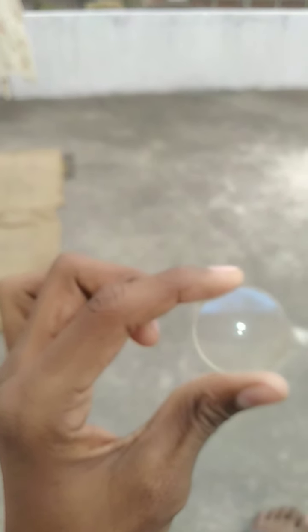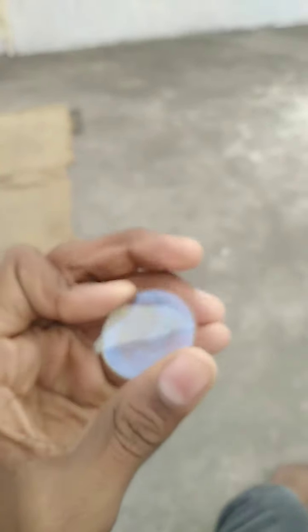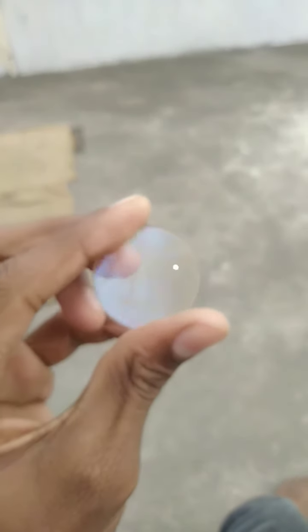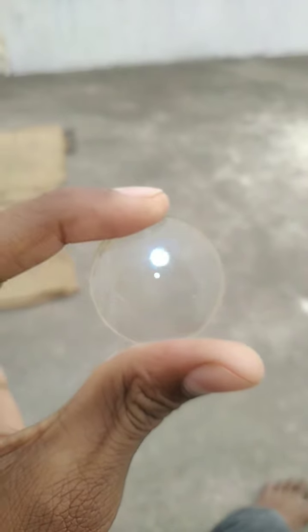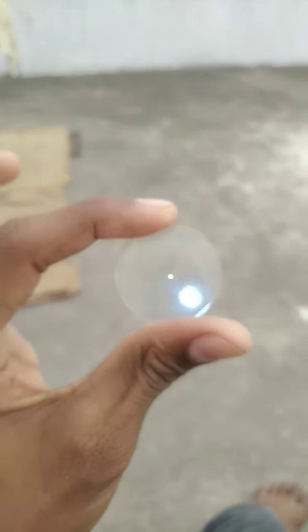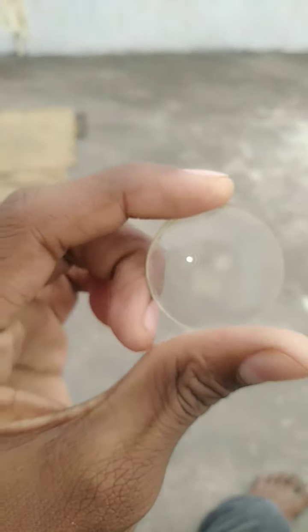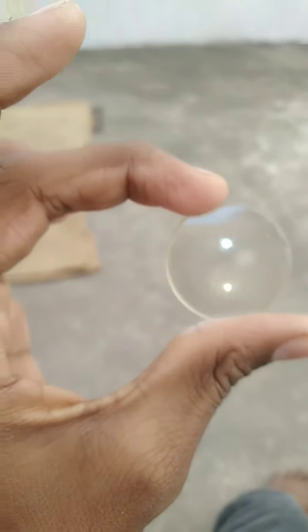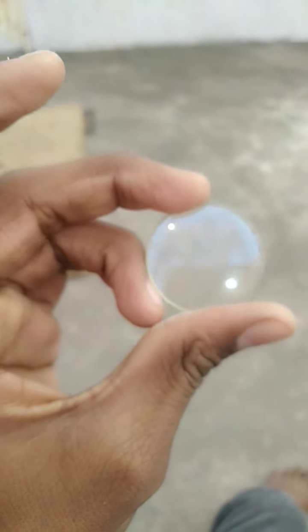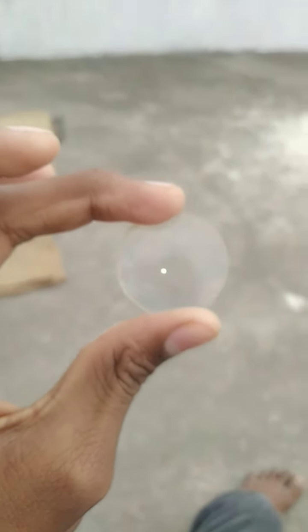You can see a bright dot — this is the torch of the mobile. When we look through this side from the same distance, you can see that the size of the mobile becomes so small. You can see that — that's all.